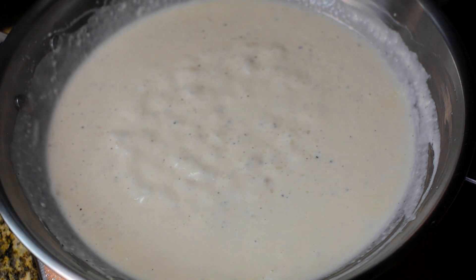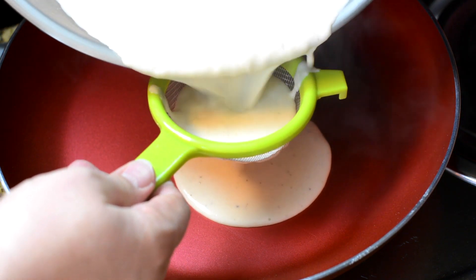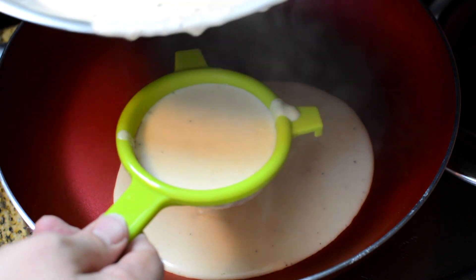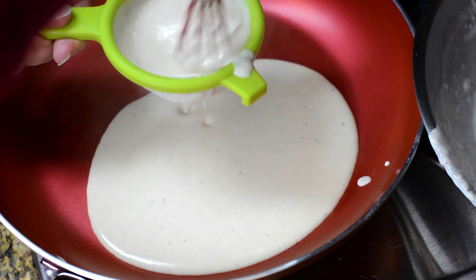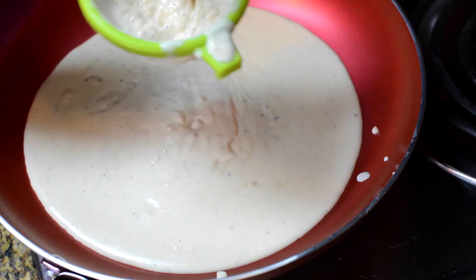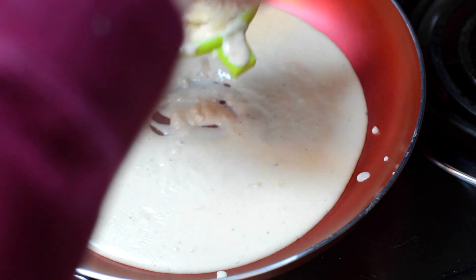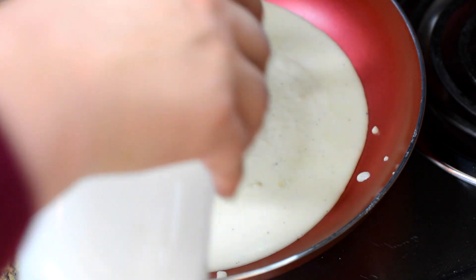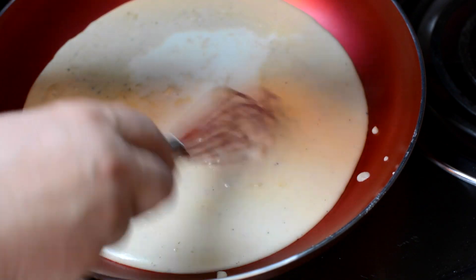I do have a couple of lumps in this gravy — it'd be okay to serve as is, but let me show you what to do. Take a strainer — see those lumps on the bottom of the pan? Pour the gravy through the strainer, then take your whisk and break up those clumps. After we get the clumps broken up we'll cook it just a little bit more and add just a little bit more milk. No more lumpy gravy!